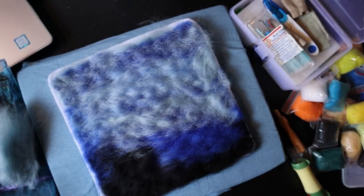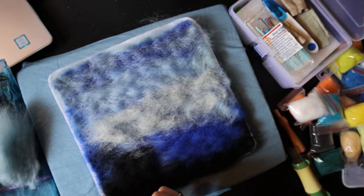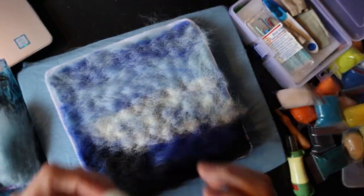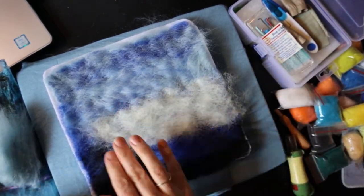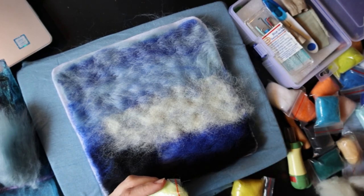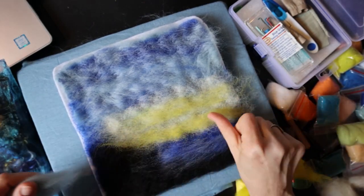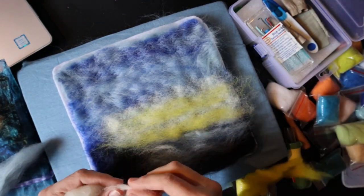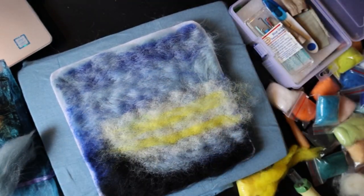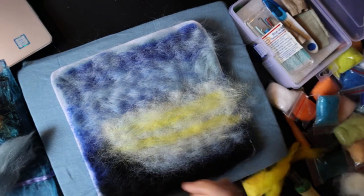Now I'm adding more sky and deciding how I want things to lay. I want to do a little bit of a sunset, and I have a reference piece I'm working off of. My horizon line is going to be a little bit lower — I want it off-center, more pleasing to the eye. I want things lighter where the sun is, working out to a darker space, and a little bit of reflection on the water below the horizon line.